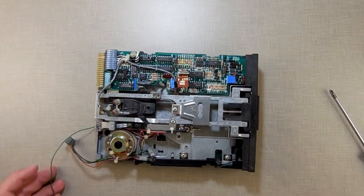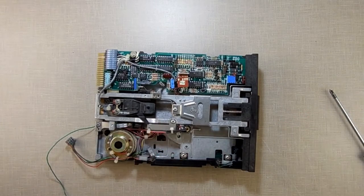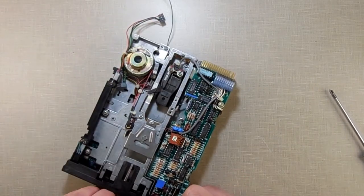So there you go. Real simple — just use sewing machine oil to lubricate it. And you can use sewing machine oil for other things on here too, because there are other things that need lubrication.